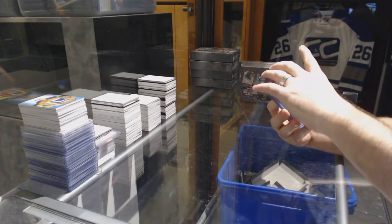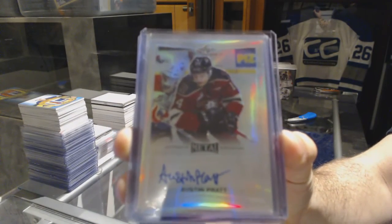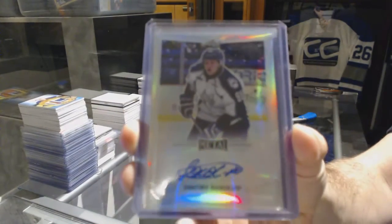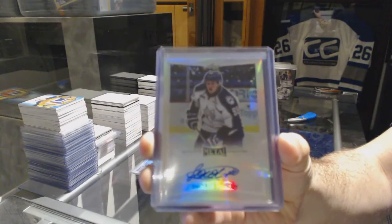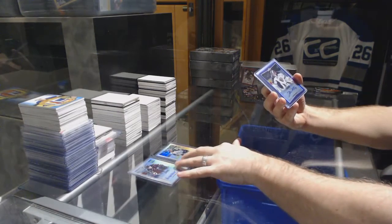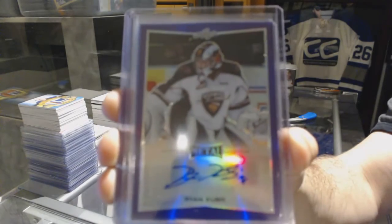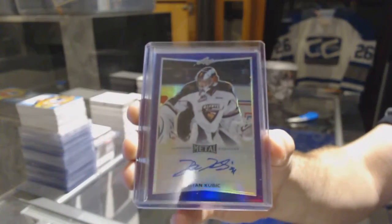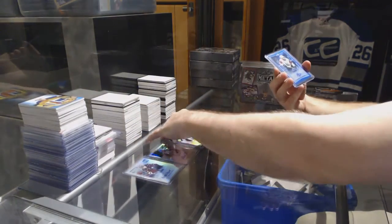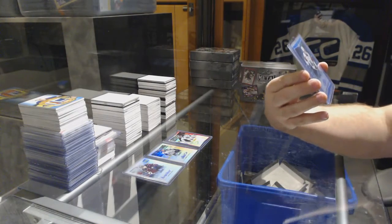Autograph of Austin Pratt. And an autograph of Dimitri Sokolov — you're gonna love the names, by the way. Sokolov — a lot of these are juniors. We have an autograph, Colors to Print, number 215, of Ryan Cubic. And a 15...